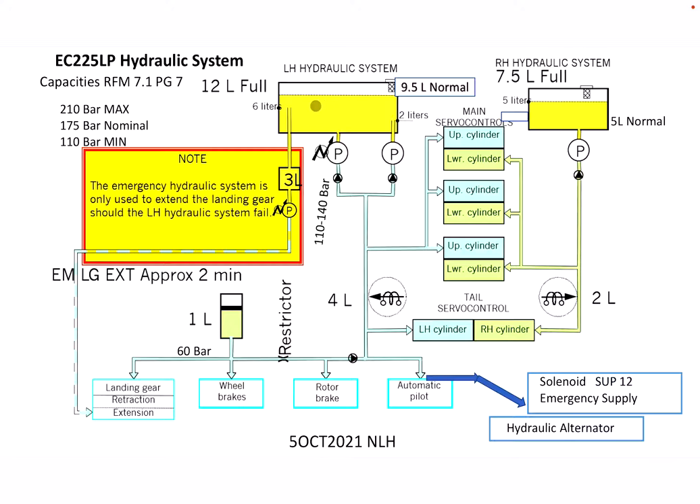There are various functions inside the left hydraulic system. We have a six-liter stab pipe which goes through this system for the emergency landing gear extension. There are three liters of fluid in that system and it takes approximately two minutes to fully extend the emergency landing gear. When we activate the emergency landing gear extension lever — which is right by the right side collective — it activates an electronic pump to extend the landing gear.